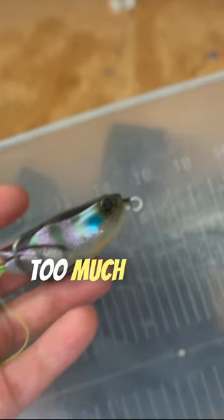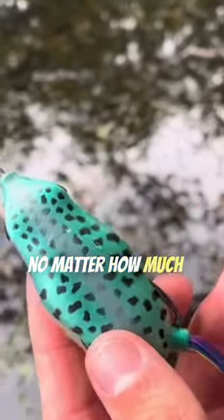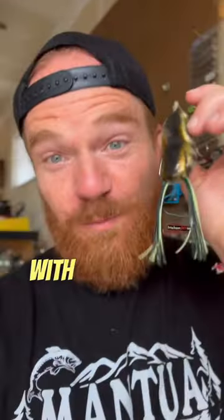Number three: it might be your frog. Too much drag in the skirt will make your frog just run straight no matter how much hitting you do. Share this with a friend who struggles with frog fishing.